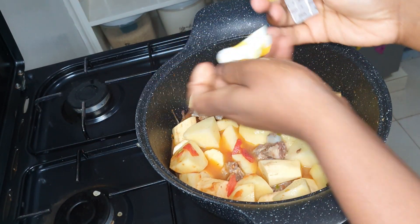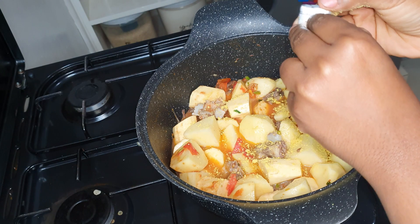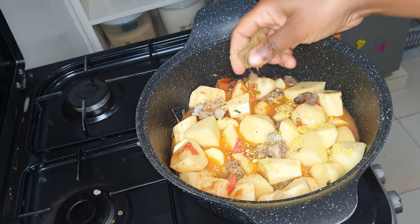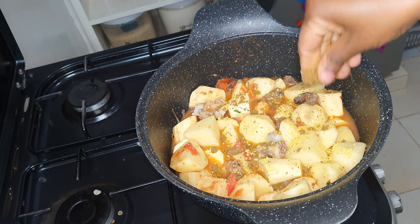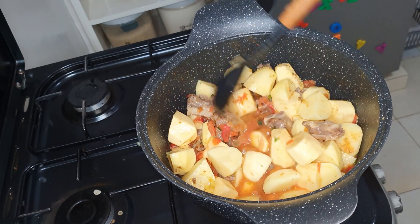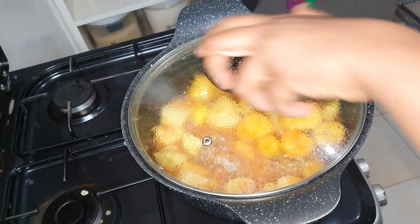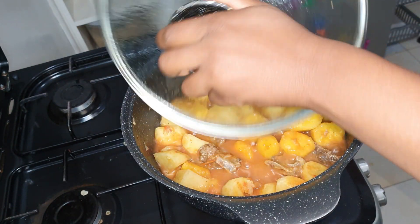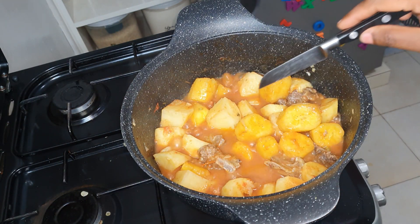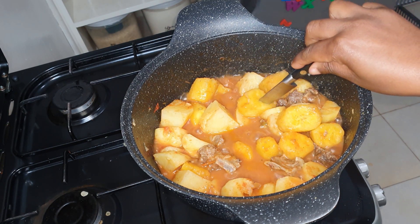For extra flavor I added one Royco cube and one chili beef Knorr cube. I covered the pot for about 10 minutes to let everything cook through. To know if your matoke is ready, just pierce it with a knife — if it goes all the way through then you know it's very well cooked.